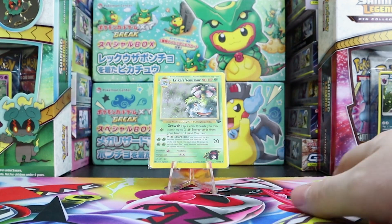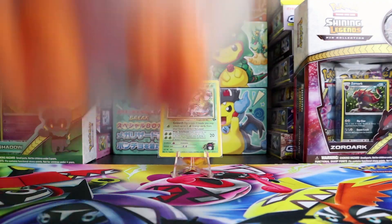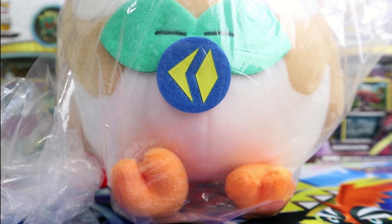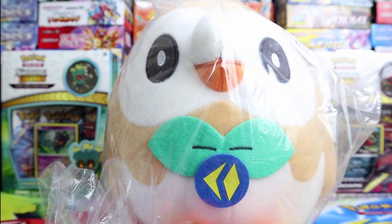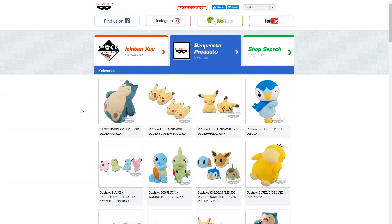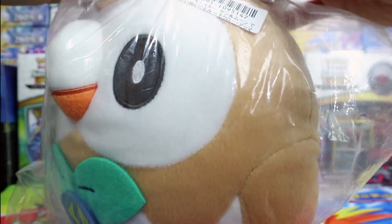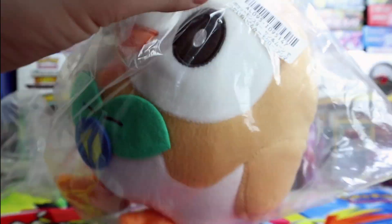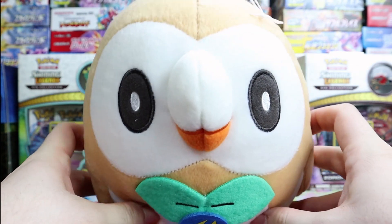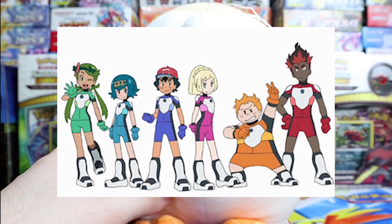Now we're going to do our segment 'What the heck is in the mail.' We have a giant round boy — it is a Rowlet, which is one of my newer favorite Pokemon, and he is from Banpresto, so he was available at the Pokemon Center in Japan. I had to pick him up online. Let's break him open because I've been dying to. He is so adorable. This badge right here is from the Ultra Guardians, which Ash is a part of.